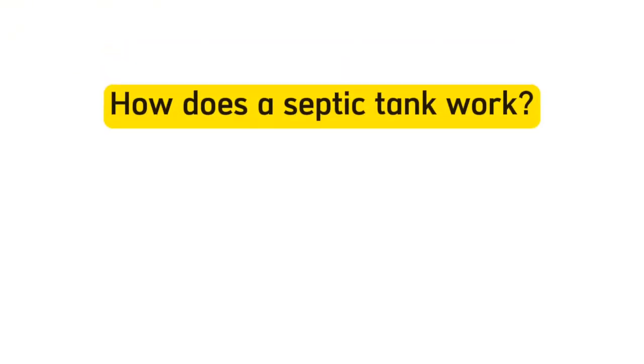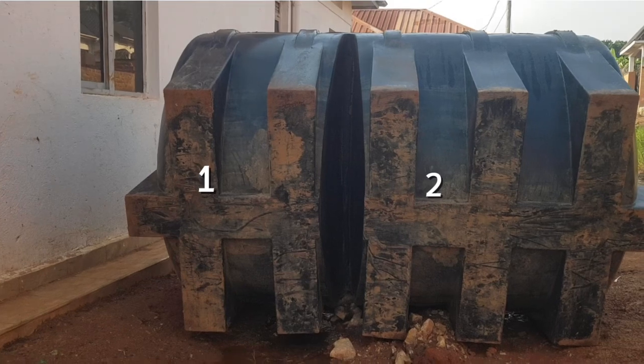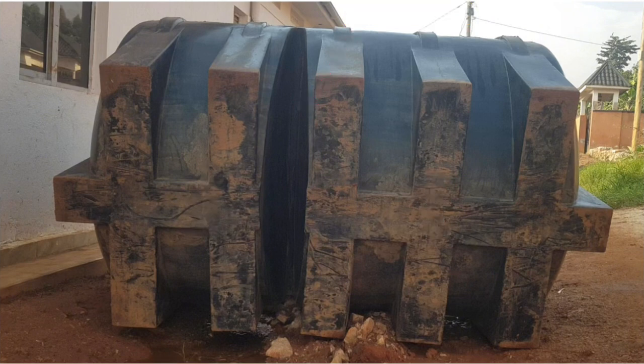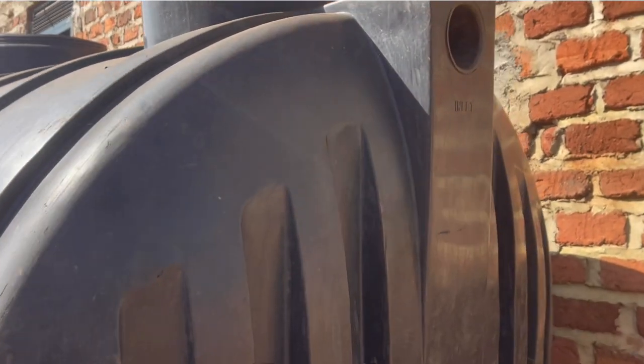How does a PVC or plastic septic tank work? This kind of septic tank usually has two chambers — the first chamber and the second chamber with a separating wall in the middle. One chamber is usually two-thirds of the total length and the other is one-third. For example, if the total length is 3 meters, one chamber will be 2 meters and the other will be 1 meter. The septic tank receives sewage through the inlet pipe.